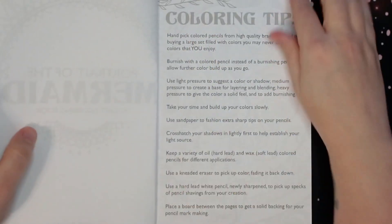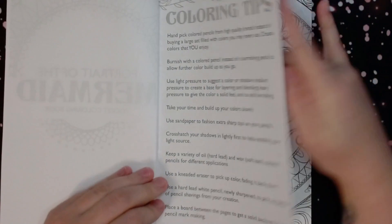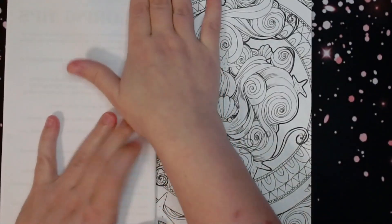She's got some coloring tips here for you, and then we just jump right into the book.